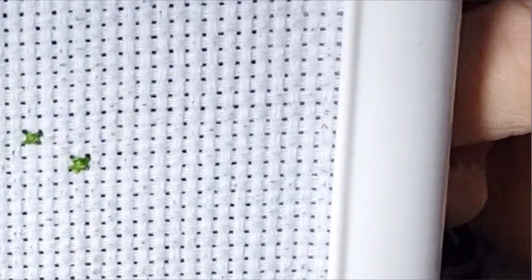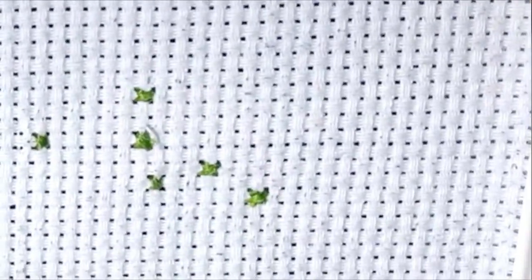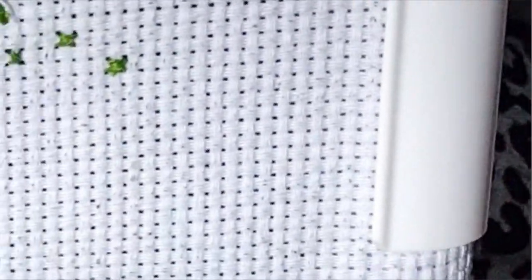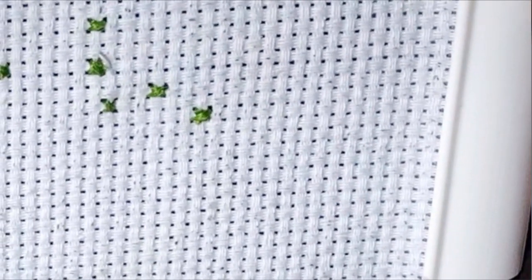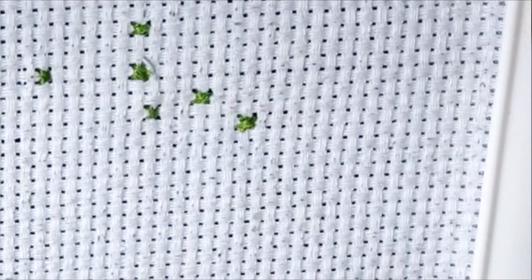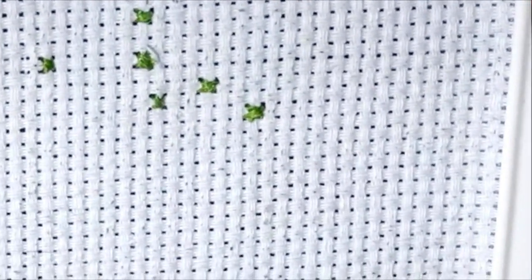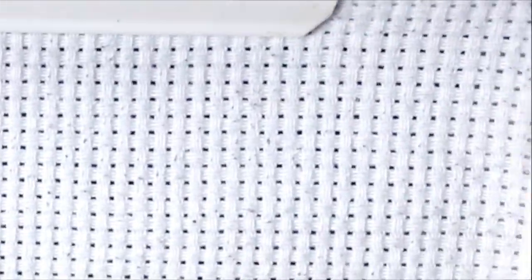Good evening, my stitchy friends — what a hectic day! Welcome to my channel, Stitcherella. I'm going to show something quickly, a little tutorial, before I start. Stitch Whatever You Want Wednesdays — are we on Wednesday? Yes, we're on Wednesday. Oh, this week has been hectic, but I just want to show you quickly how I stop and start. A lot of people have been asking me this.